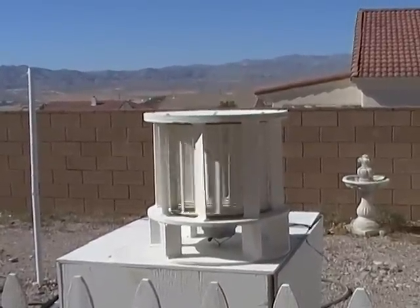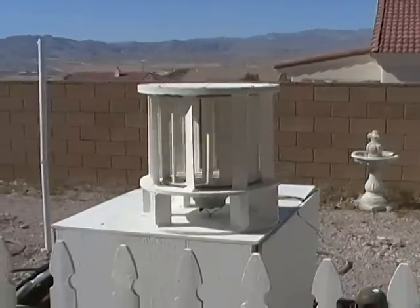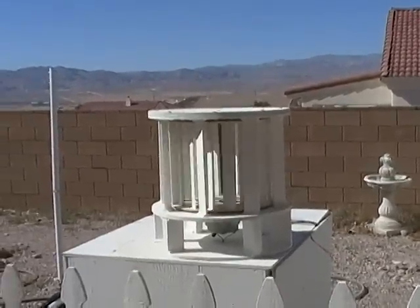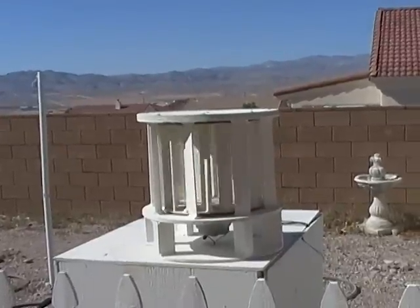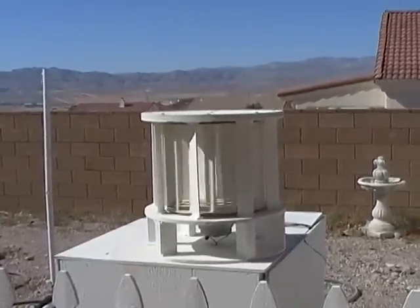If this thing was up on the roof or up on a mast, it would just be churning out electricity like crazy. So I'm using this as my prototype to get some numbers off of and come up with an improved design.